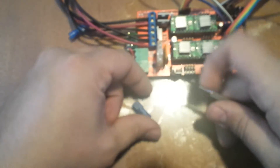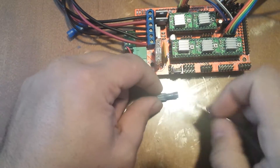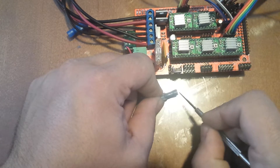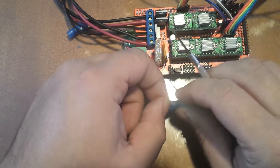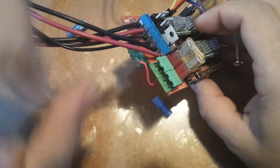I grabbed a couple of spade connectors like these right here, and I ended up cutting the plastic right about there and stripping the excess plastic out, trimming some of the metal down and making them so they fit right through. If you notice, it fits perfect.